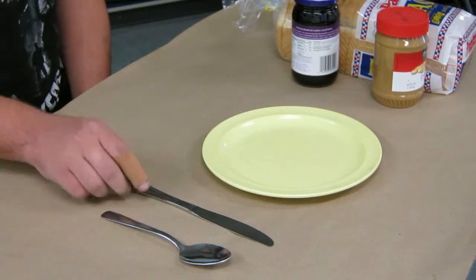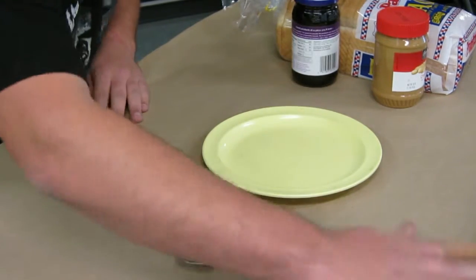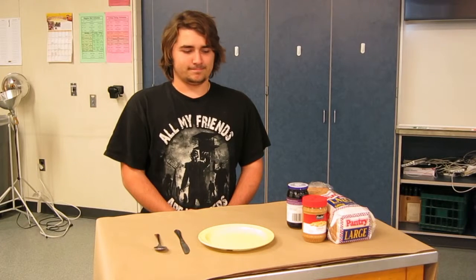After you have gathered the proper tools and ingredients, make sure you have a clean working space. Now let's assemble the sandwich.